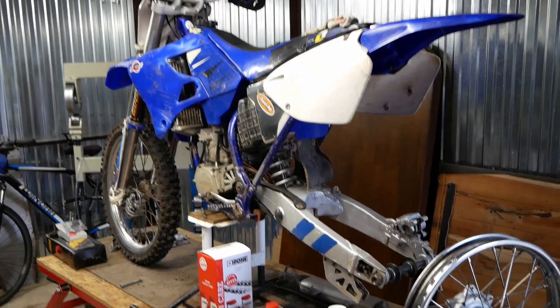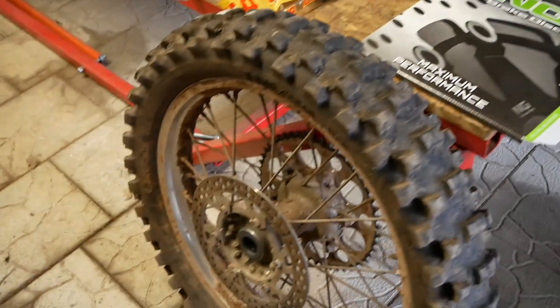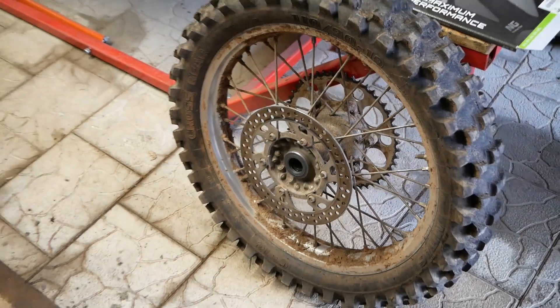Cześć, witajcie w kolejnym odcinku serii Bieda Enduro. Felga 18 do YZ już gotowa. Zacznę od przełożenia tarczy hamulcowej i zębatki.